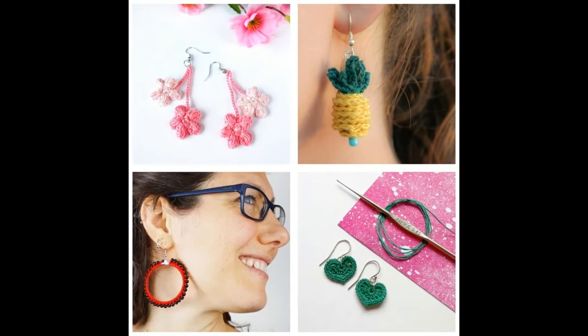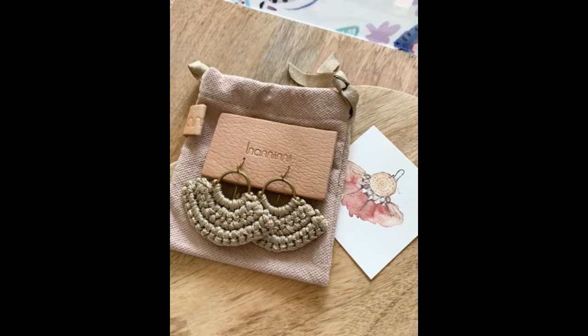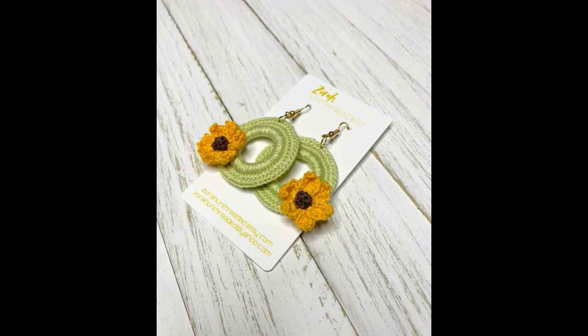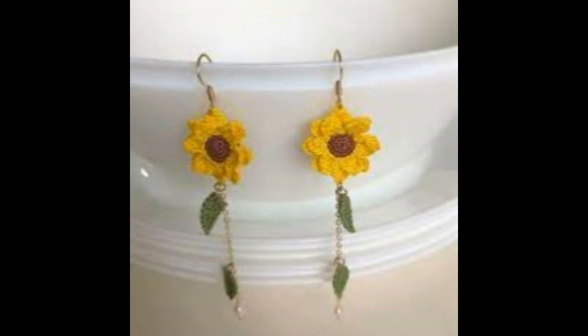Crochet earring patterns, handmade crochet earrings made for you guys. Girls like small crochet earrings, long crochet earrings, rings. Handmade crochet earrings for beginners — crochet earring flower design, different designs, different colors.